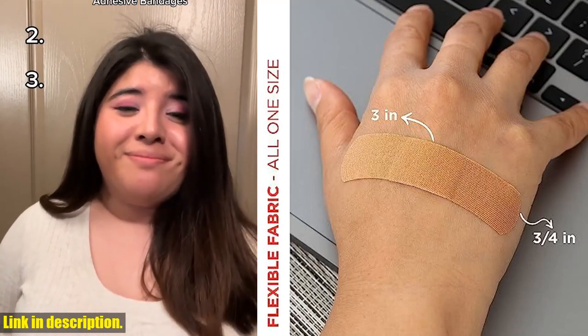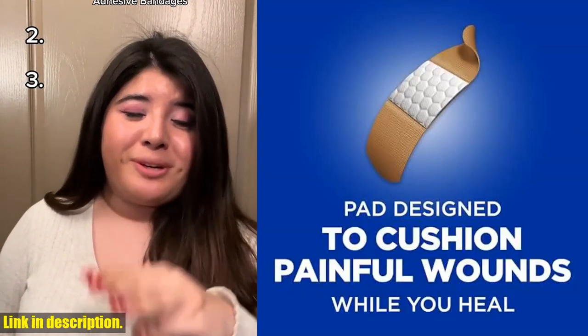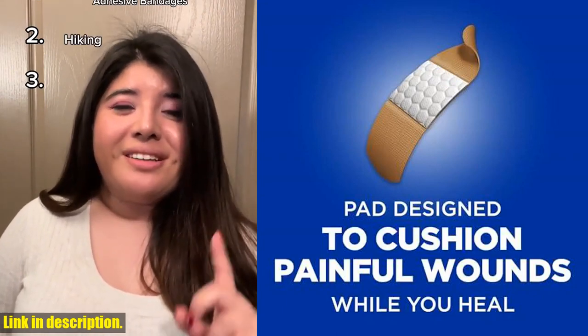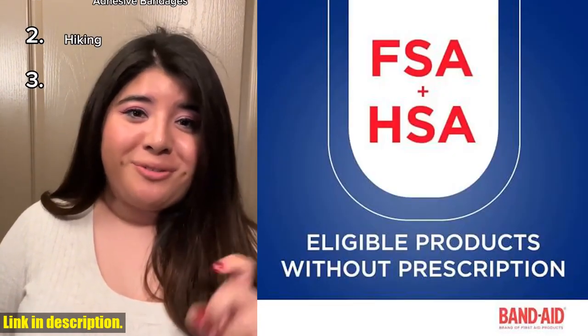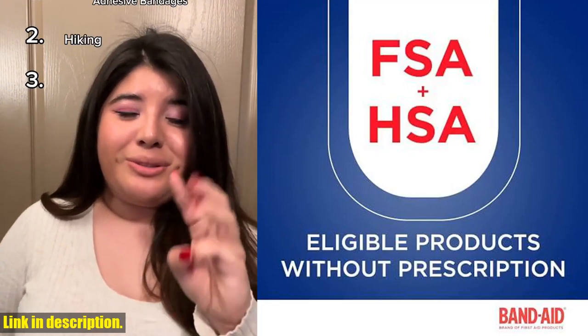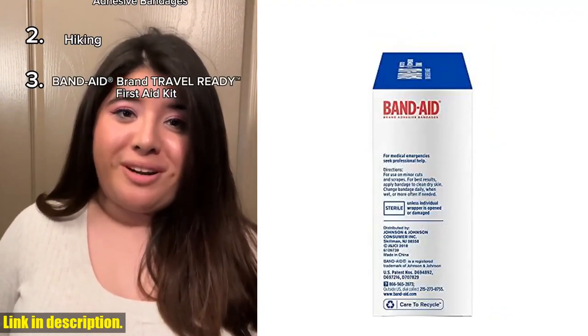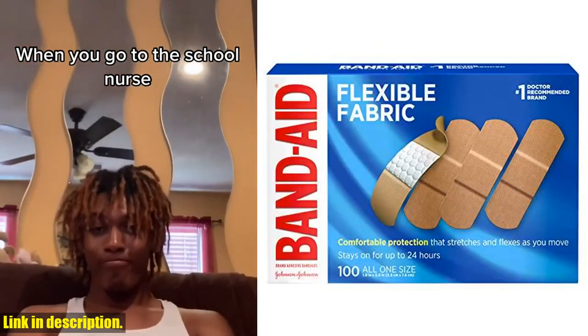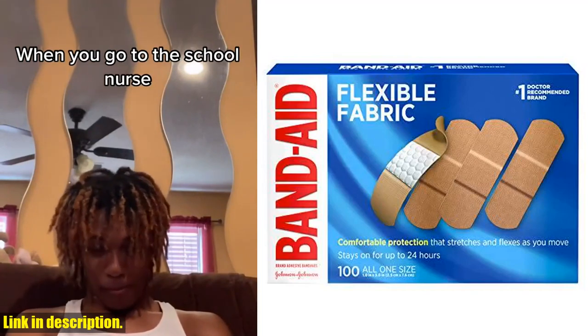Additionally, the unique hurt-free pad won't stick to the wound as it wicks away blood and fluids, allowing for gentle, pain-free removal. When it comes to wound care, it's important to protect against dirt and germs that may cause infection. That's why these Band-Aid brand sterile fabric adhesive bandages are a great choice, as they help protect against infection for up to 24 hours.